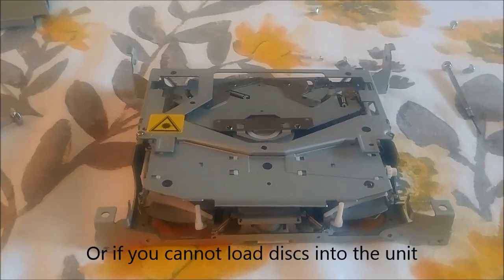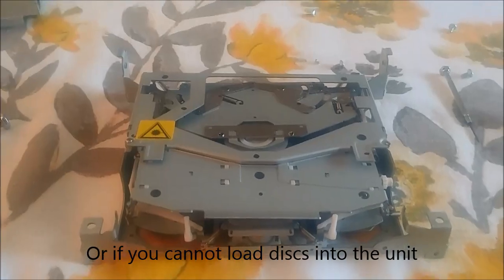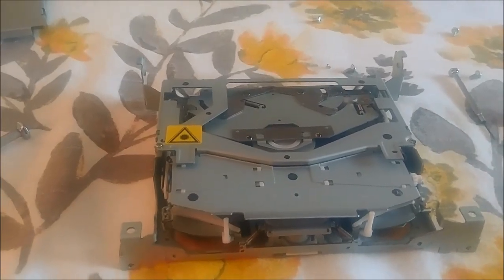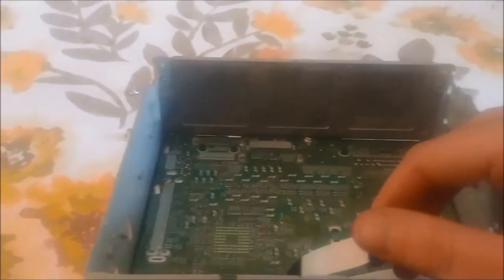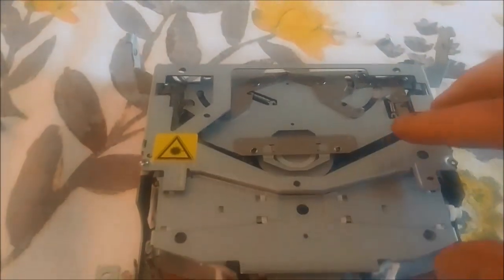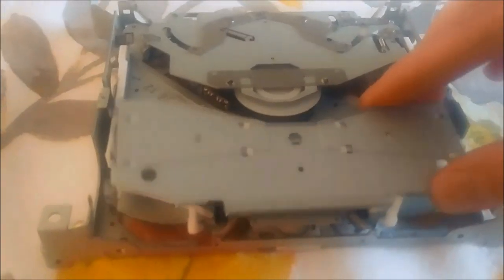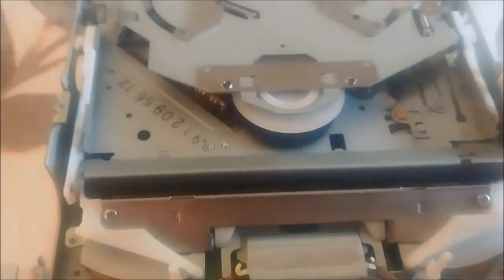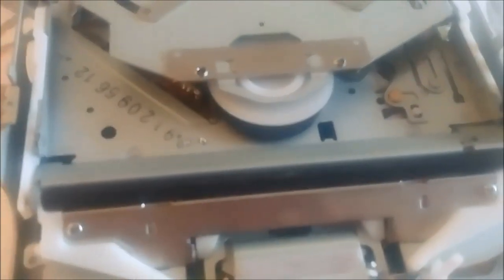If you find that your discs are getting stuck, it might be a pretty simple fix. I've already disassembled most of this. You have to take the head unit out of the car and then take the actual CD player mechanism out of the head unit. It has four screws and is held in with a little ribbon cable. The problem is that this rubber roller that takes in and pushes out the CD gets kind of dirty and loses its grip over time.